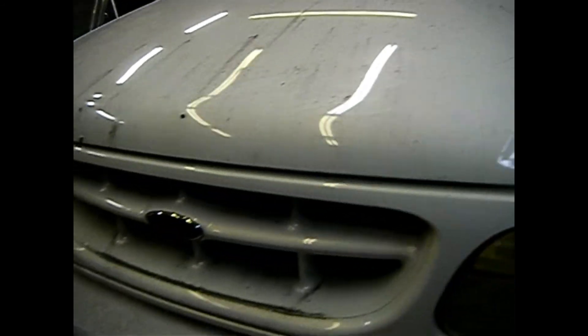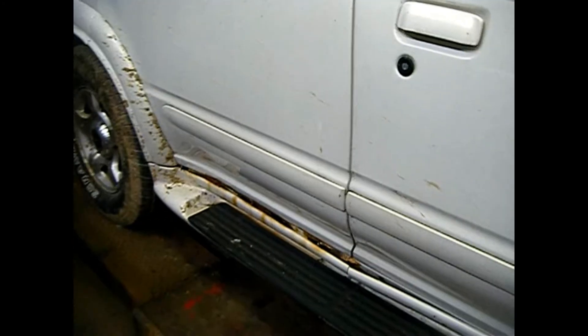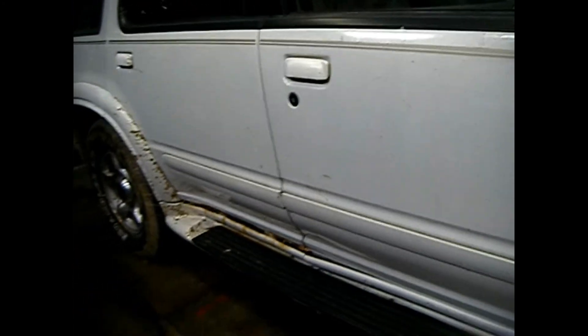It's got 200,000 miles on it and runs pretty good. I was able to drive it on the trailer and bring it home. It's got all of the major rust issues, and I'll show you more of that in a little while. There's a bunch of trinkets on this that I'm going to try to incorporate into the Mazda, and we'll get more into that later on.